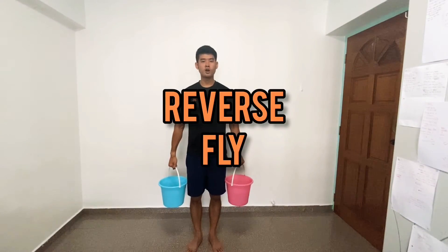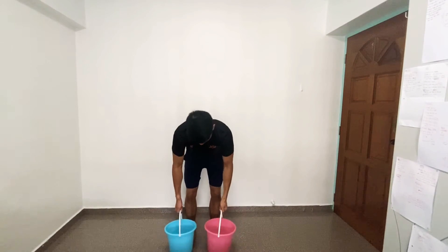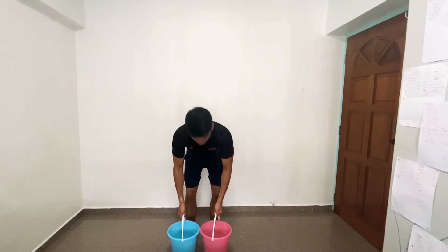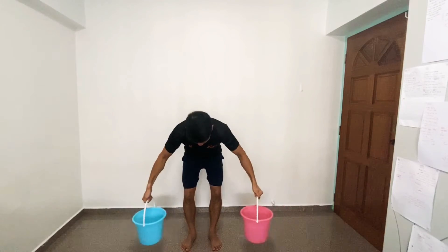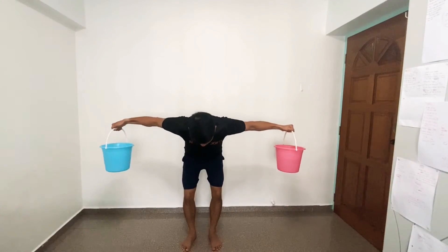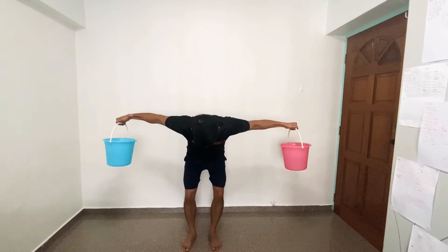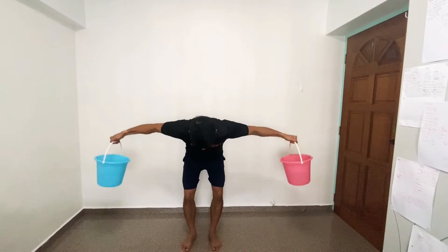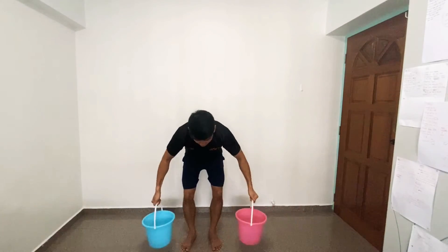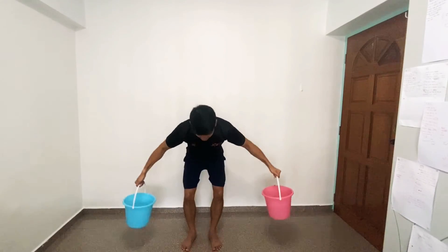Next up is reverse fly — we're going to work on the back of your shoulders. From here, lean forward and keep your back straight. Breathe out as you go up. Look down at a 45-degree angle. Hang a little bit at the top, then come back down. Pull away from you — imagine you're flying. There is a pencil right in between your shoulder blades. Peel off the center of your body. Exhale going up, inhale coming down.